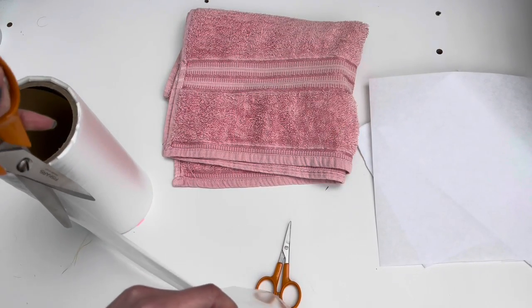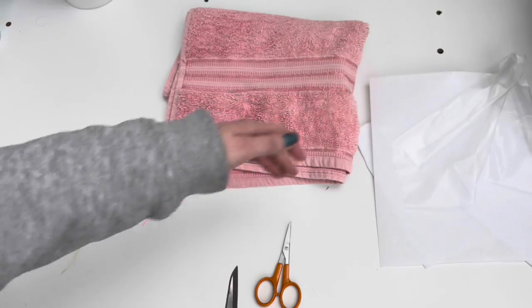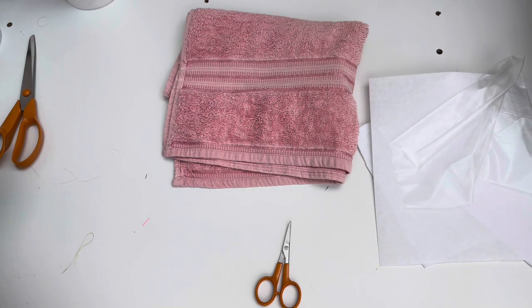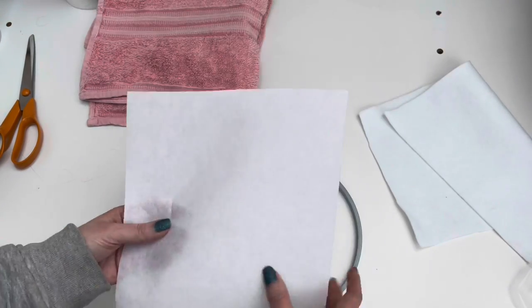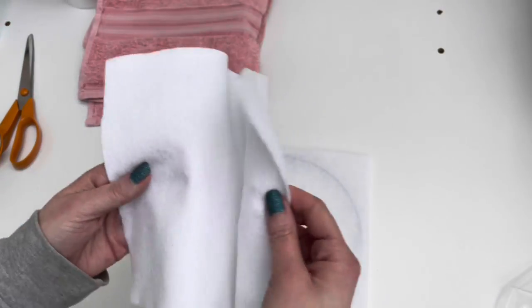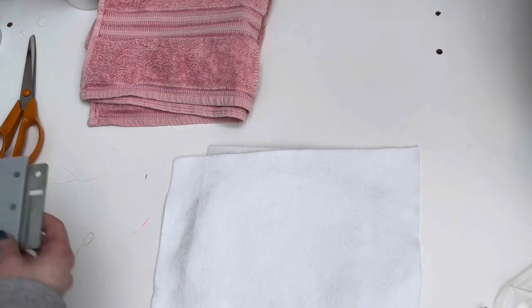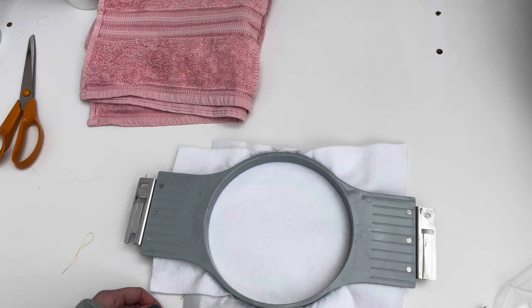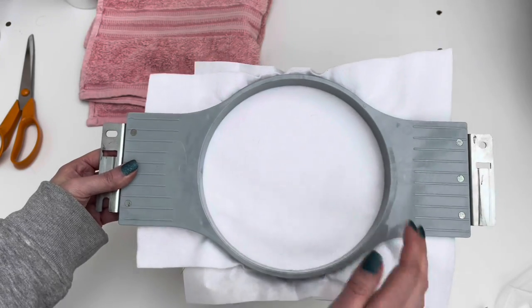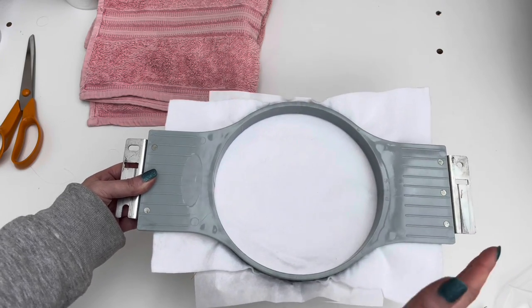I'm cutting a square of water soluble topping and setting that aside to give myself more space. I have my embroidery hoop and first I'm going to hoop up my base material — I put the stabilizer on the bottom and the felt over that. Then I'm placing the hoop on top and pressing down. The material inside your hoop should always be quite taut with no wrinkles or creases, which is why I like to go for felt — it's generally quite a stable material.